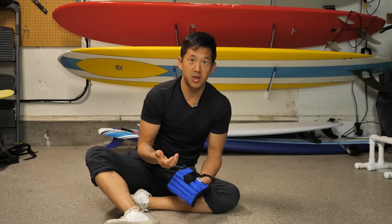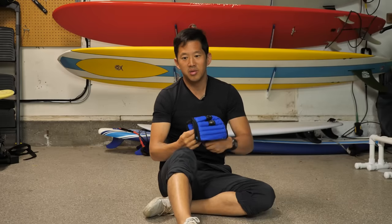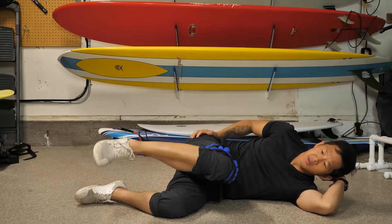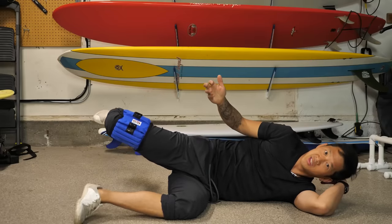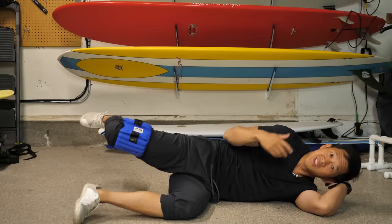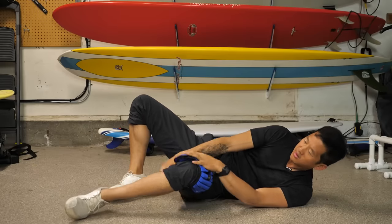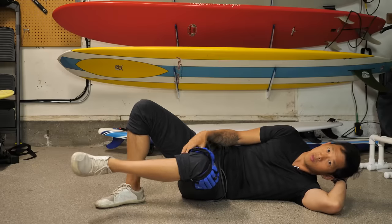Finally, to really build strength and control, get yourself some ankle weights or even lightweight plates. They even sell thigh weights with a longer strap, but ankle weights work too. Lie down and do the exact same exercises with the added resistance. Adding resistance increases difficulty, which makes the muscles stronger, improves your balance, and makes it easier to sleep on your side without hip pain. For inner thigh pain, place the weight on the inner thigh area and perform the same adduction exercise.